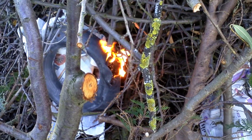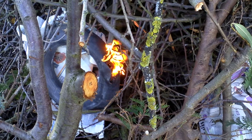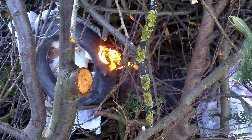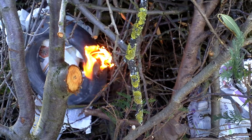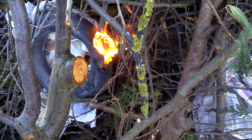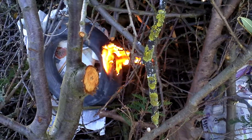Here's a little tip. If you've got a bonfire and it's windy and your lighter or your match keeps going out, get an old inner tube — a bit of rubber, anything that's off a wheelbarrow.